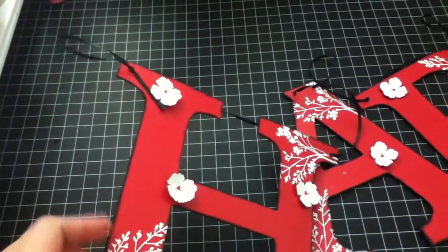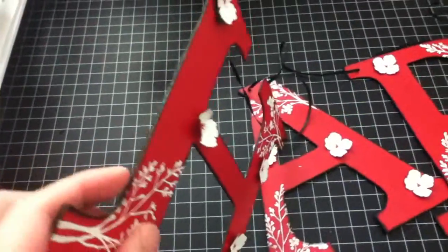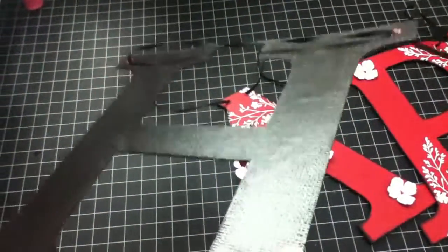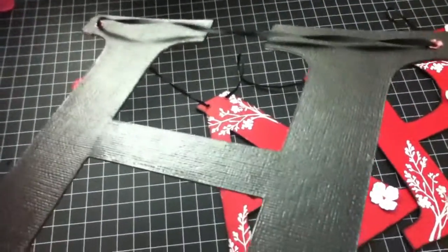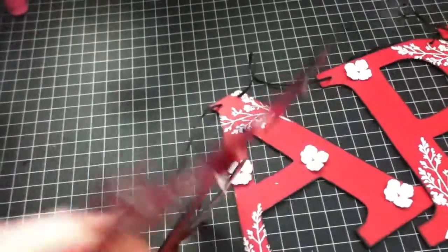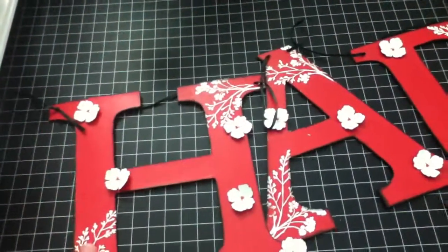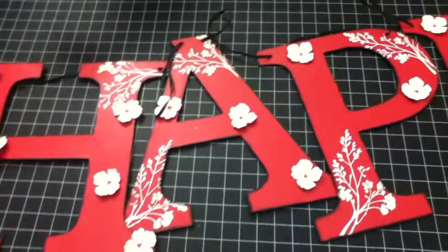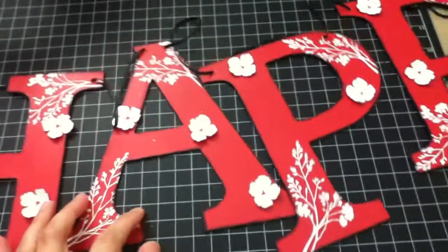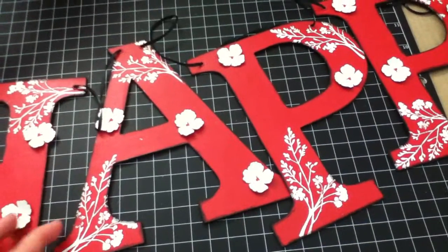For the edges I used black soot distress ink, and for the back it's just black card stock. As you can see it's a little bit shiny — I applied Mod Podge on the front and back to protect the letters.